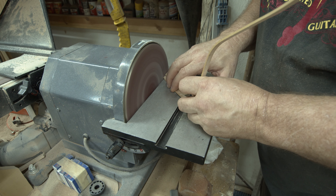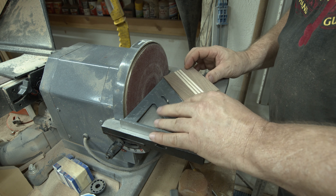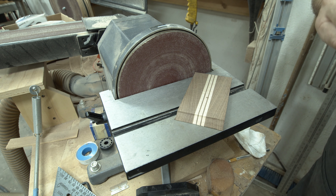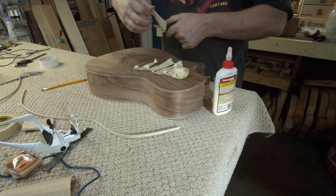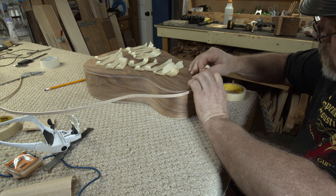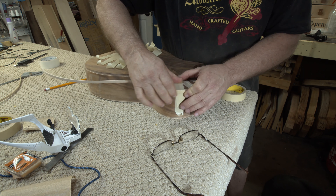I wasn't thinking when I taped that stick to the table. I really needed a square so that I could cut a 45-degree angle on either the left or the right side. I changed my mind in the middle of doing this — usually I put my binding on with tape and then use CA glue to glue it in place, but I was thinking on this one I might use wood glue to try and get fewer glue lines.